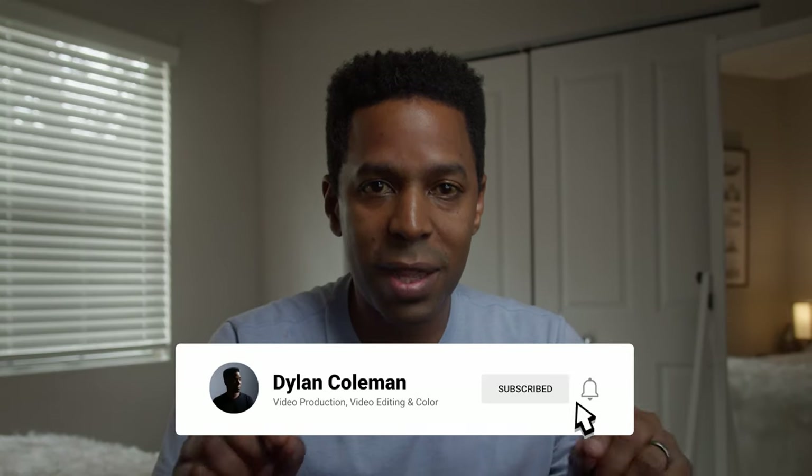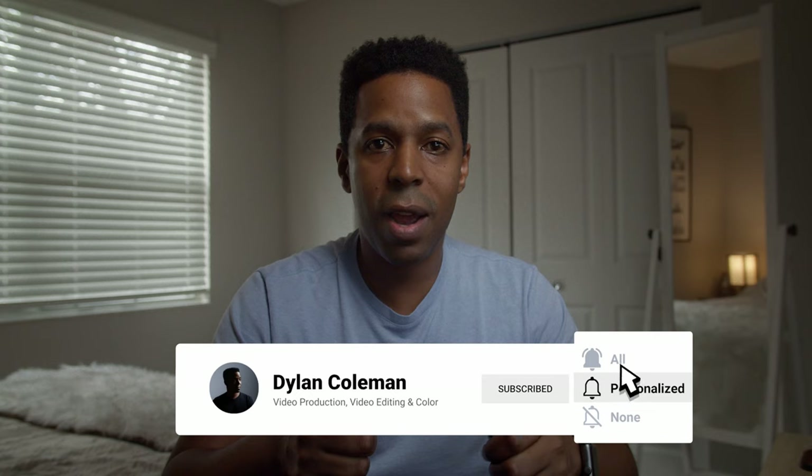If that sounds of interest to you, then stick around and follow along. Hopefully you'll learn something. If you like this channel and the content I'm putting out, consider subscribing, and definitely turn on that notification bell so you never miss a video.